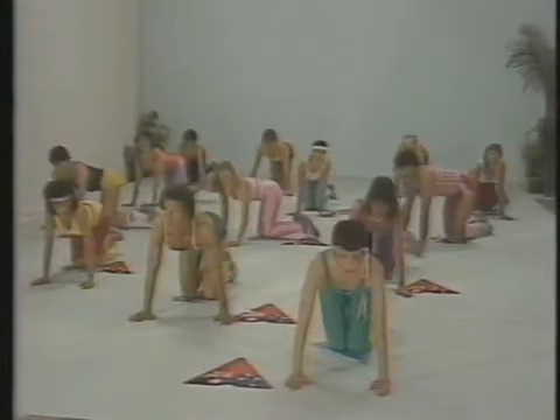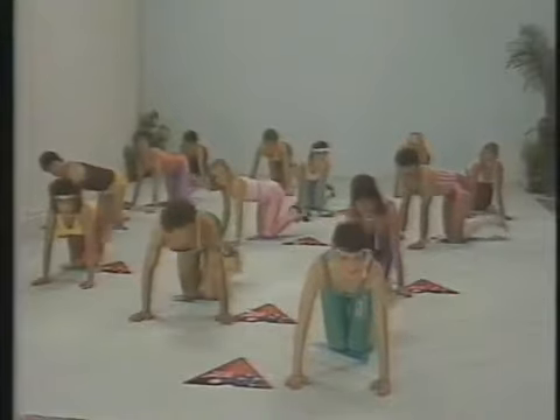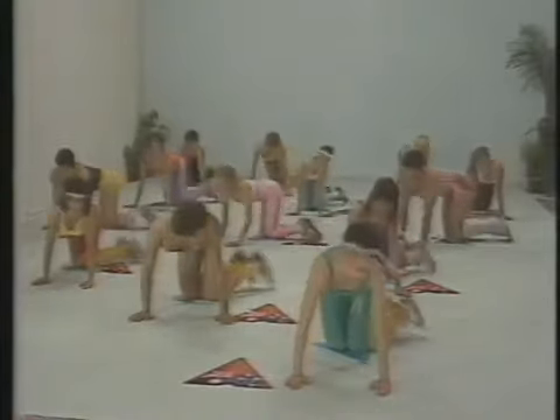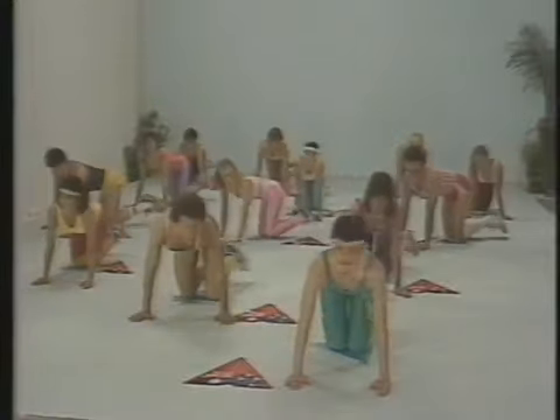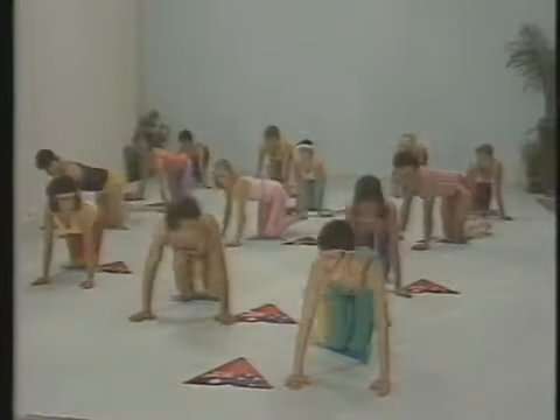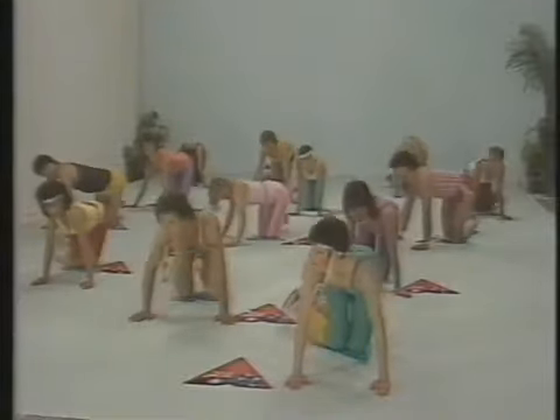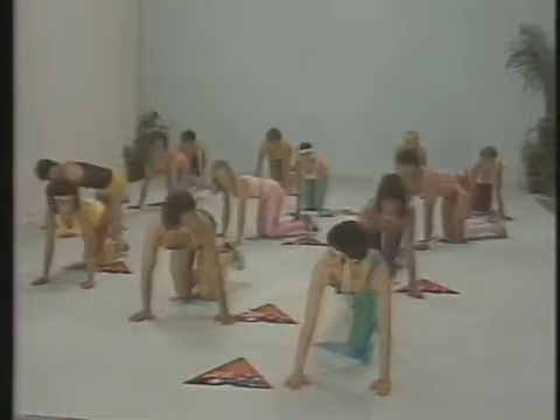Right, down on the floor folks. Let's tone up those hips, thighs, buttocks, chest and tummy — just follow us and you can't go wrong. Swinging the legs, loosening up the waist to start with. Get into the music, enjoy it, but working hard at the same time.